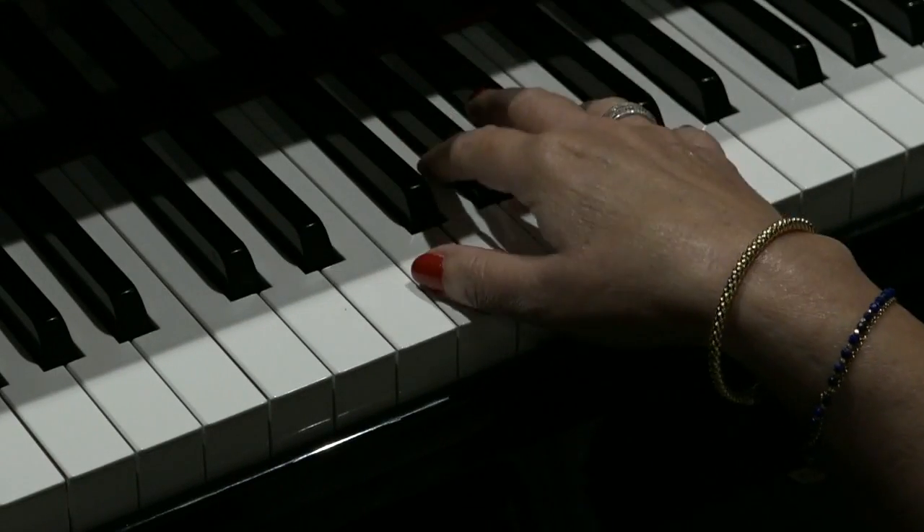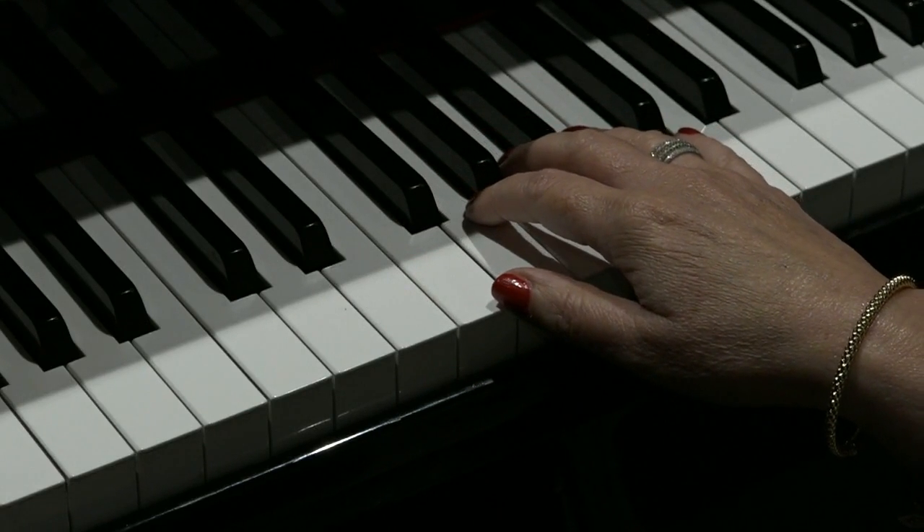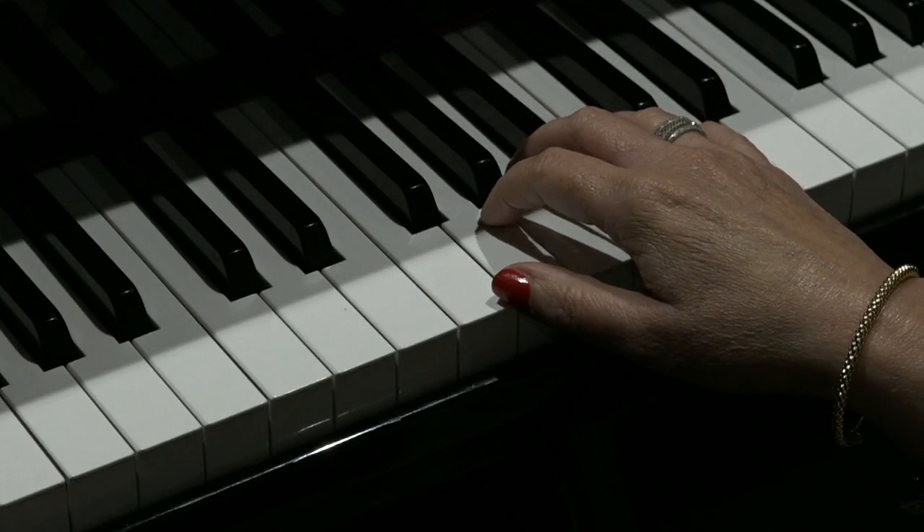Great. Well, I hope you enjoyed mastering the riff from Blueberry Hill, which happens many times during the song. Enjoy, and happy riffing.